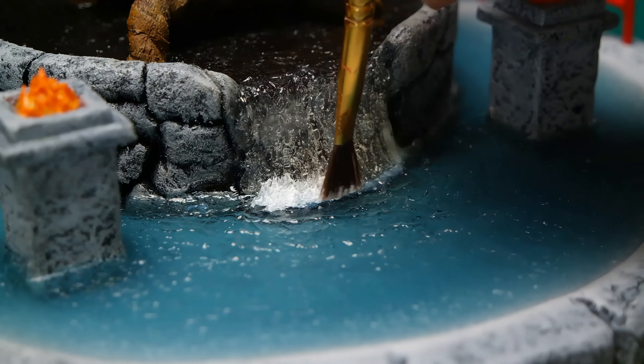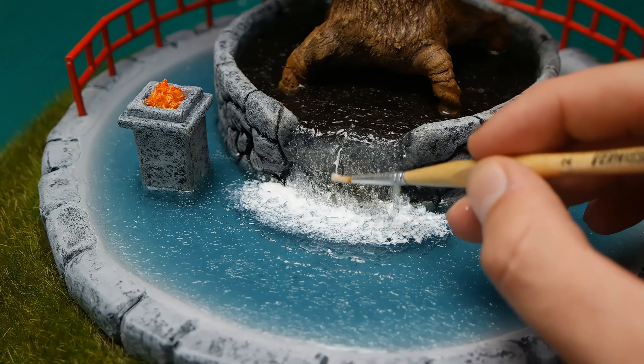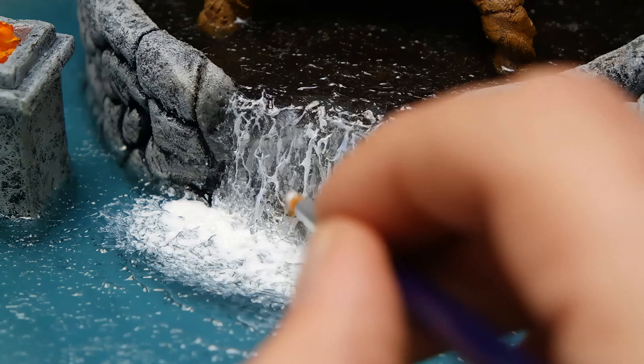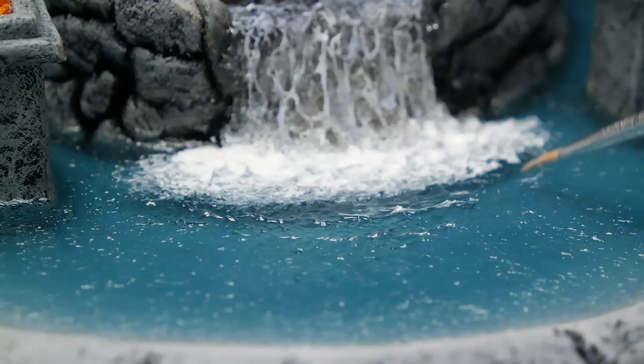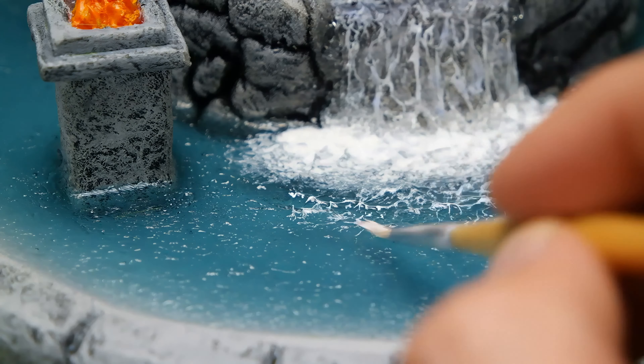Meanwhile the water texture has cured and now it's time to add some paint and volume to the waterfall. I made a mixture of baking soda, fine white sand, glue, and white paint to get a paste which I used to simulate waterfall foam. Then I used the dry brush technique to highlight the surface of the water.